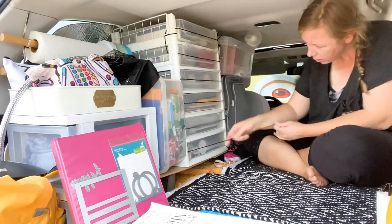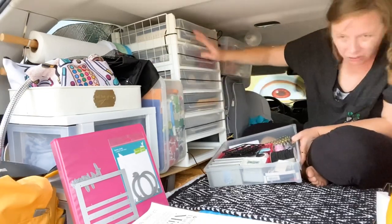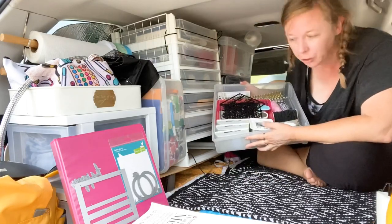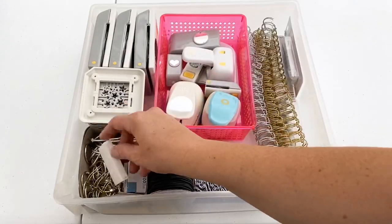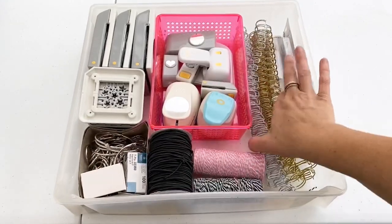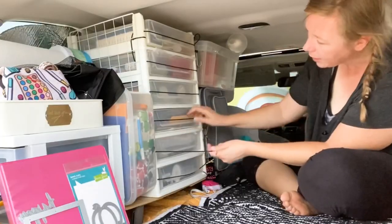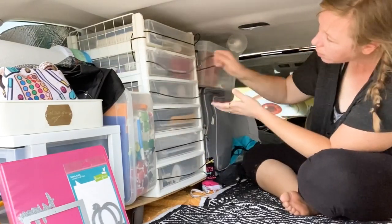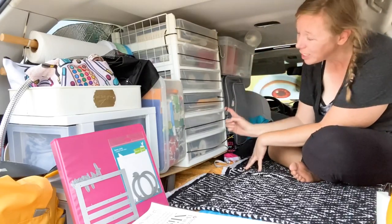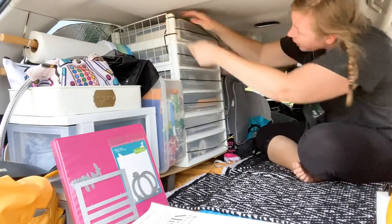I try to put the drawers in order from heaviest at the bottom to lightest at the top. The last drawer definitely weighs the most — it has my punches, book rings, extra little letter board pieces, cinch wires, elastics, and baker's twine. I can tighten all these back up for driving so things don't fly out. I haven't even had to hook it and it's been totally fine, but when driving I can just adjust it like that.